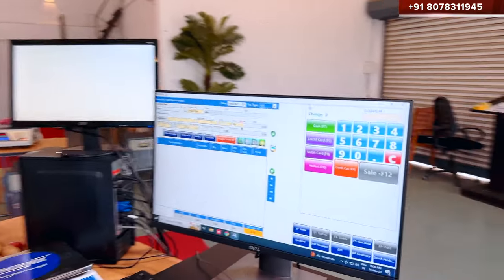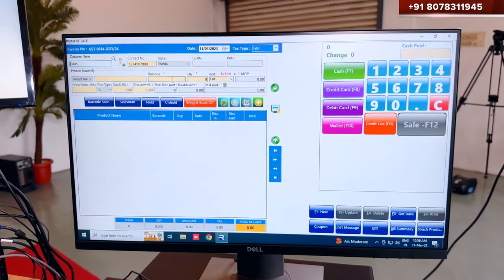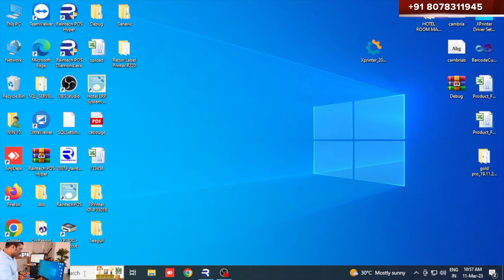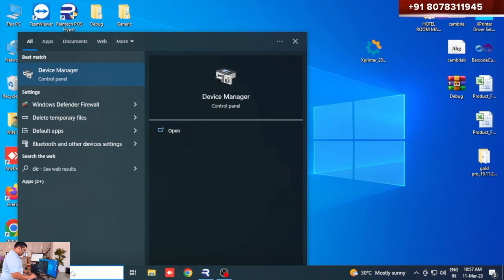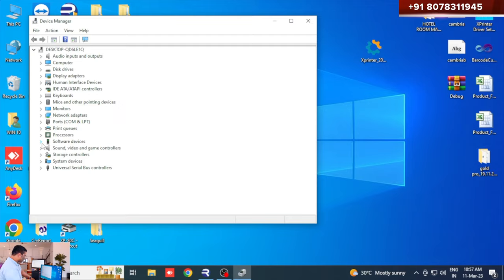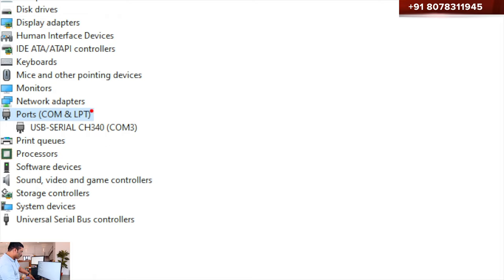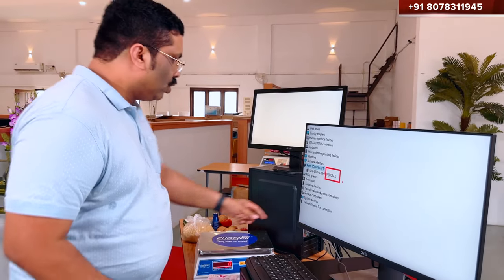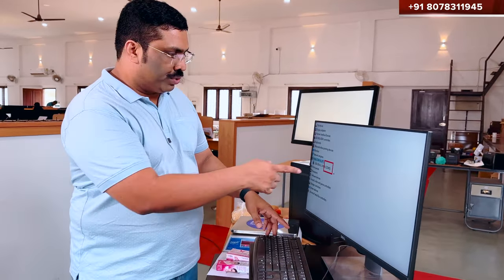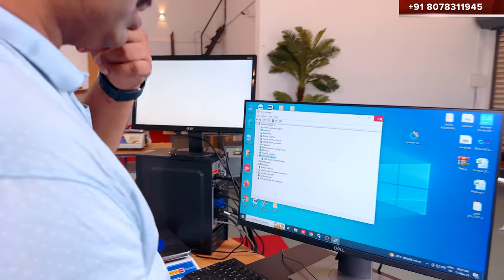It is very easy to connect with the device manager. This is the device manager. This is the port. You can use COM3. You can use COM3, USB, or other ports — for example, COM9, COM3, COM5, etc. COM3 is connected here. This is how you check which port is connected.